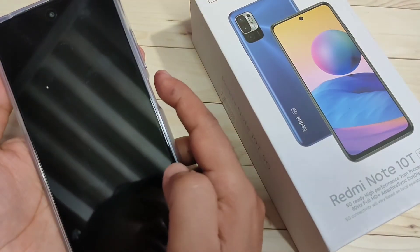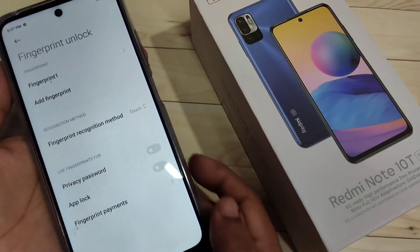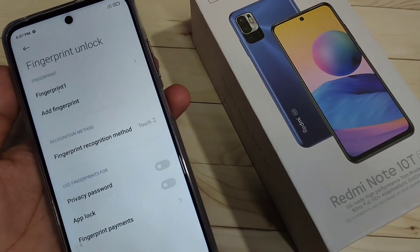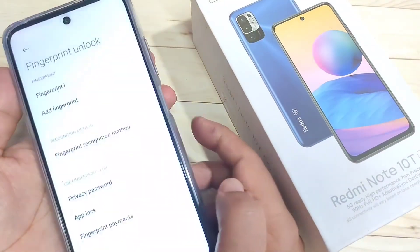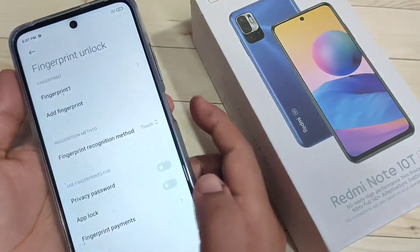Lock the device again and just touch the fingerprint scanner — you can see it is unlocked. So simply in this way you can set the fingerprint lock in this device. Hope you guys enjoyed this video. If you like it, please like and share, and don't forget to subscribe to this channel for more updates. Thank you for watching!